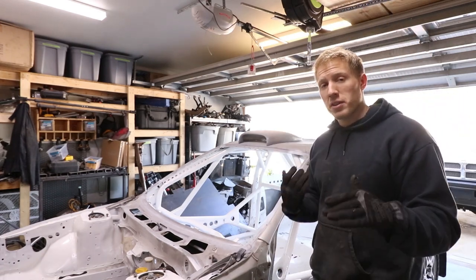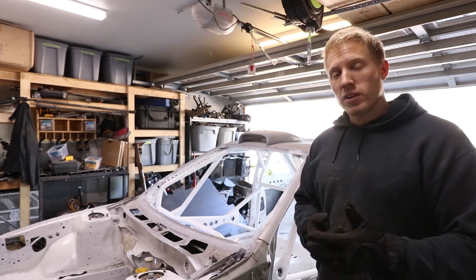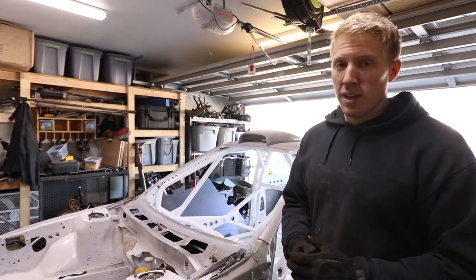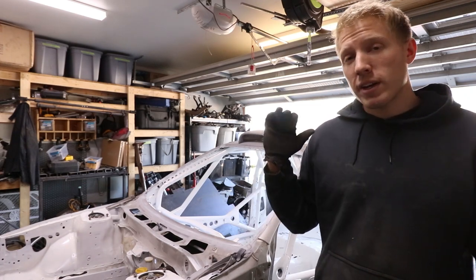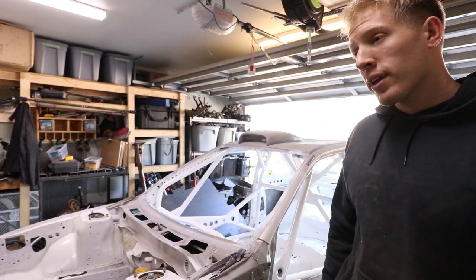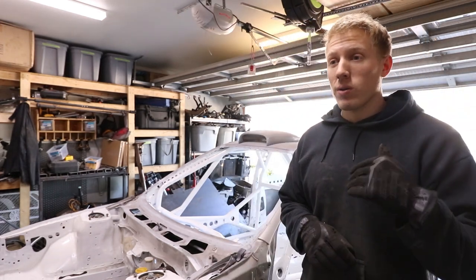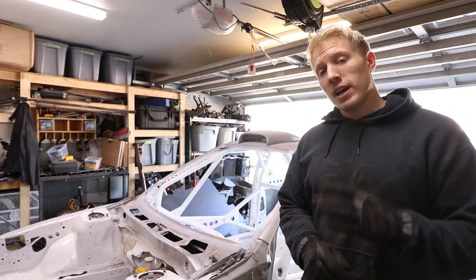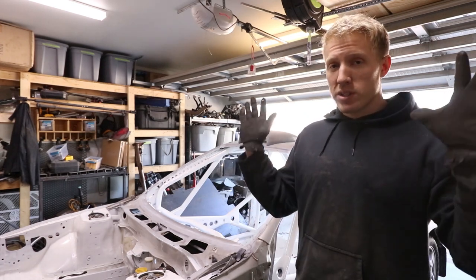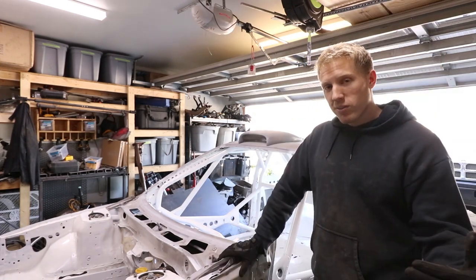Once I get all that done I want to throw the transmission back in, because might as well. I was going to wait on the transmission to bolt it up to the engine, but I might as well, because I ran into an issue with the short block. The engine is not going to be assembled for a little while longer because I had to buy a new short block — the machine shop did a bad job on it, but I'll get more into that in another video.